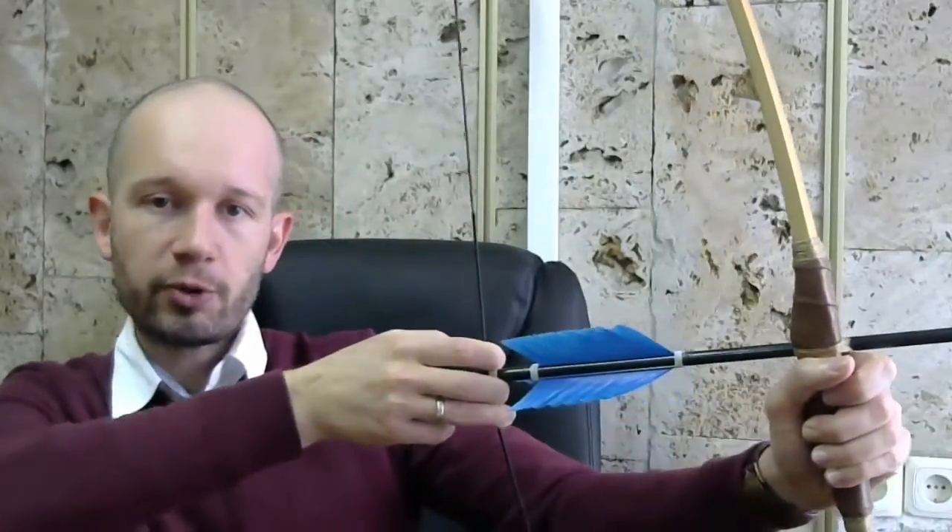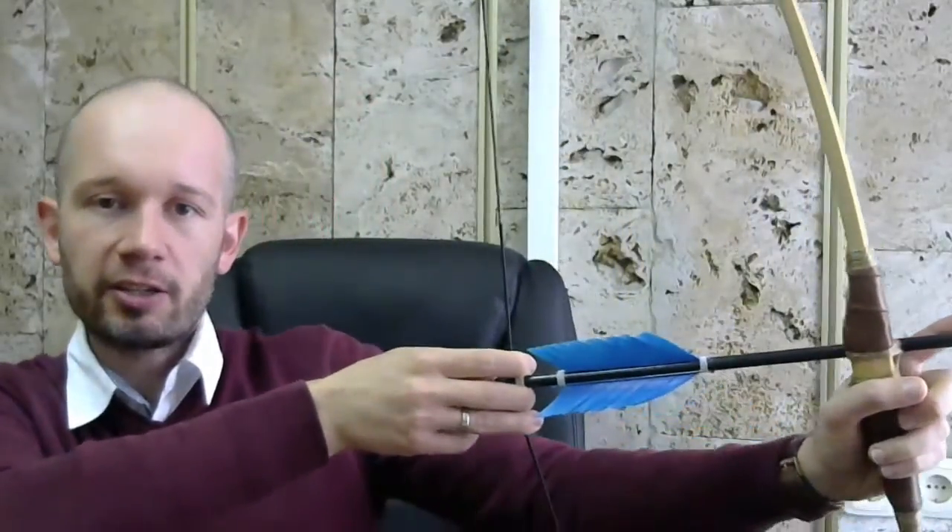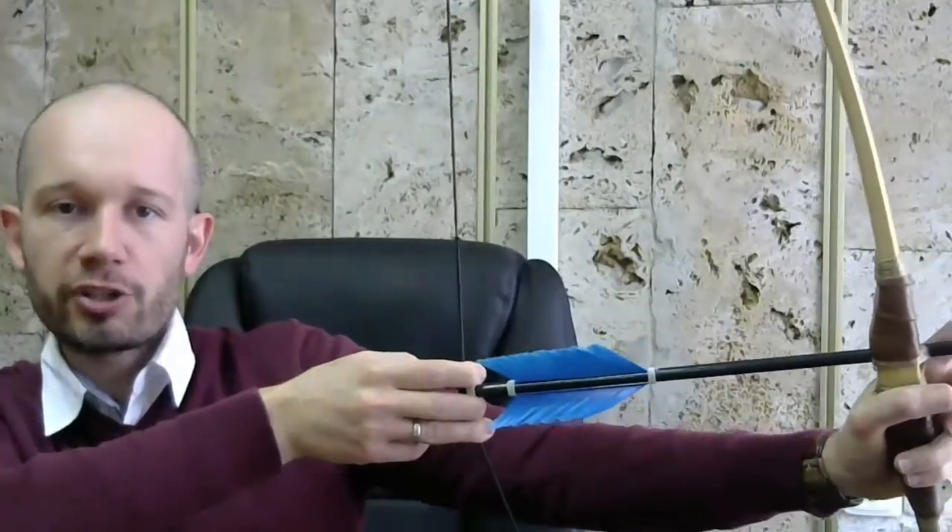Let's look at it from the point of view of doing work and converting one type of energy into another. Remember, work is defined in science as force times distance. So as I am pulling the string — drawing the bow, that's the term — I am pulling against a force over a certain distance. It's not easy to calculate how much work I'm doing because as I'm drawing the bow, the force gets larger and larger. So I'm not doing work against a constant force.